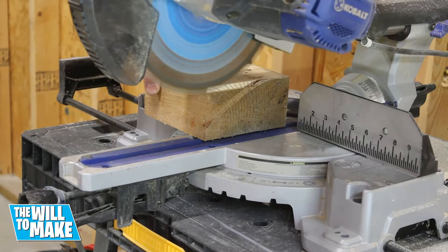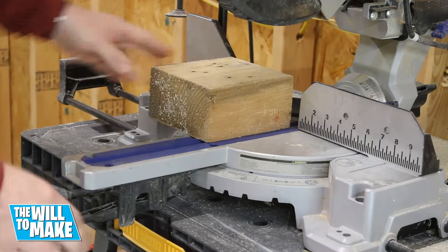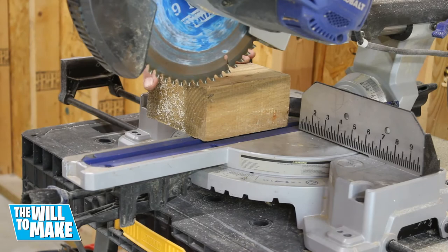I started off this project with a chunk of wood left over from the pallet I tore apart from my pallet wood stand. I first needed to get two straight sides, so I cut one side on the miter saw, then with that flat face on the fence I cut another. This leaves me with two perpendicular sides.